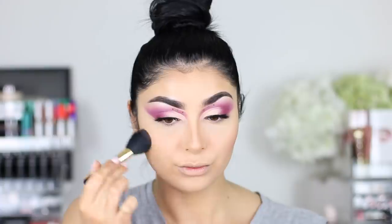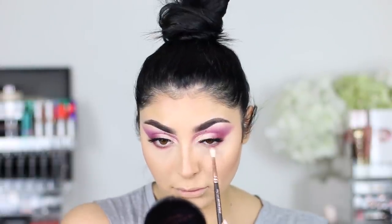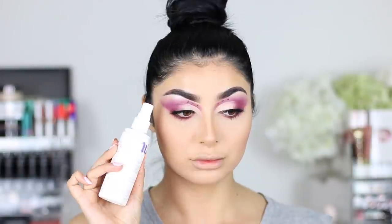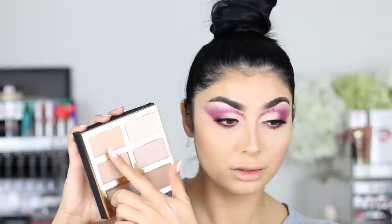I didn't want too much on the cheeks, which is why I went in with a really light blush — this is the Marc Jacobs Kink and Kisses Blush in a nice pink shade. Then I'm going to mix Love Letter and a little bit of Fashion Addict to put on the lower lash line, using my 224 brush to buff everything in. Then I'm going to spritz my face with Urban Decay Chill Makeup Setting Spray and add a little mascara on my lower lashes.